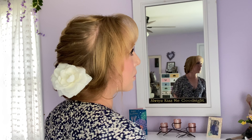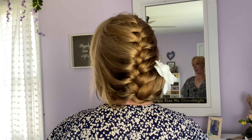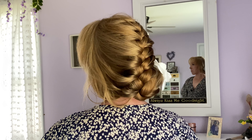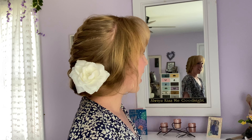Hi friends! Today I'm going to show you how to do this beautiful updo that I made with a tucked under French braid. If you think your hair's too long to tuck under your French braid, it might not be. Give this hairstyle a try, see how it works for you. I know it certainly works well for me and I love it.